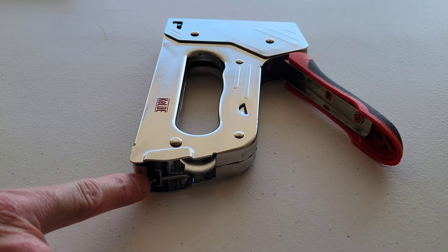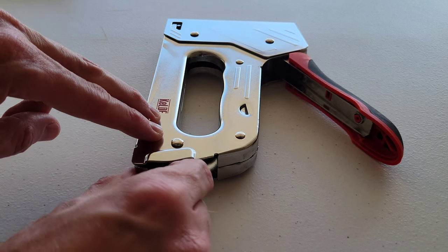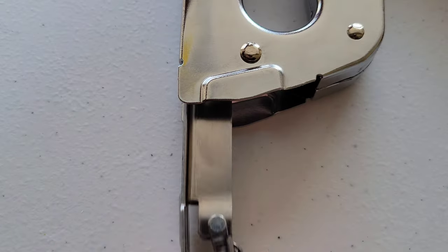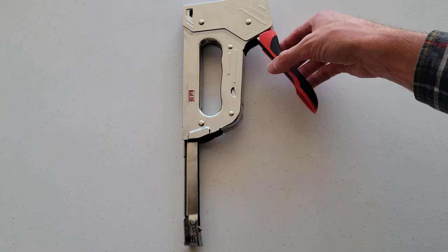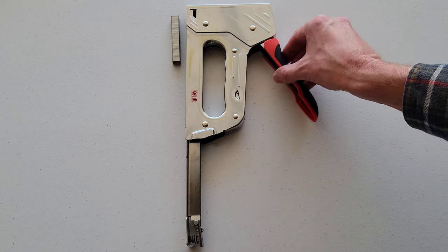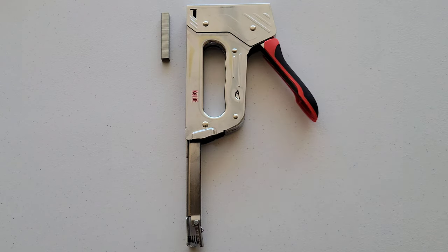On the back of the hand tacker, to release the magazine we're just going to squeeze these two pieces right here together, and then we can release the magazine like so. Then we can just gently lift up the hand tacker a little bit, and whatever's in the magazine will fall out.